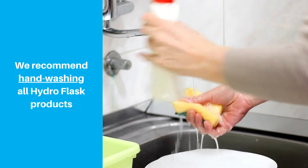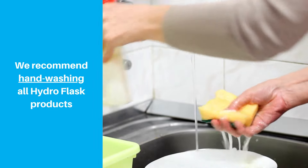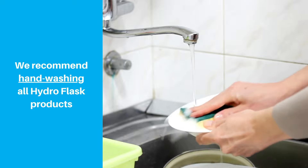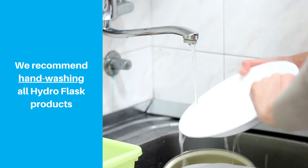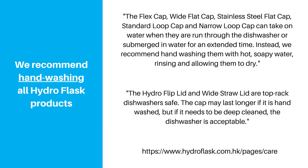Let's get this out of the way first. We know it's a pain, but we generally recommend hand washing all Hydroflask products. It's pretty confusing to know which Hydroflask products are actually dishwasher safe and which aren't. Even if it says the product is dishwasher safe, Hydroflask mentions that some accessories like caps may last longer if hand washed. So to be safe, we recommend sticking to hand washing to help your Hydroflask products work well for many years to come.